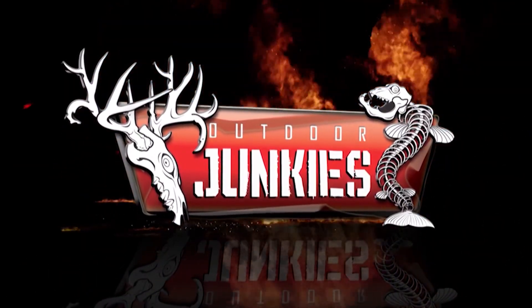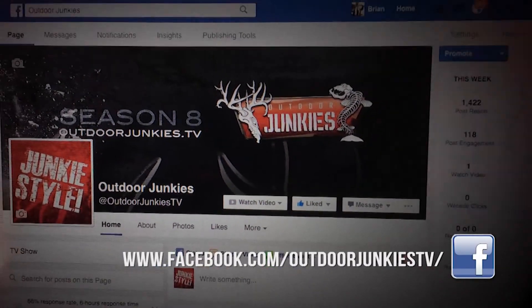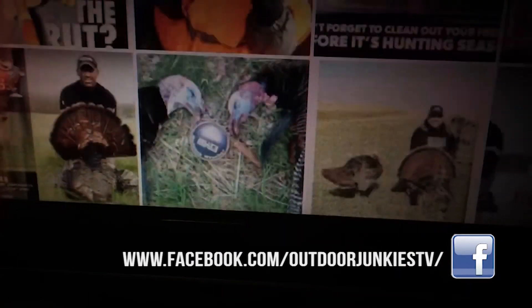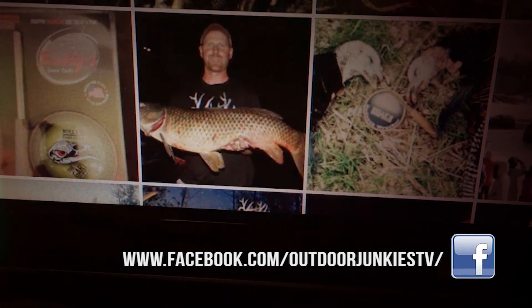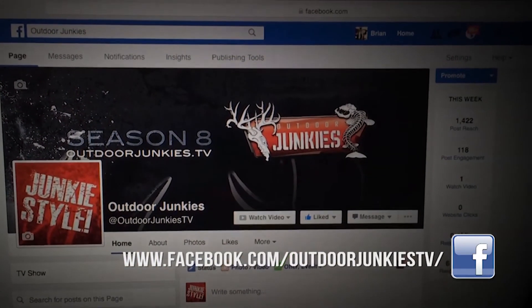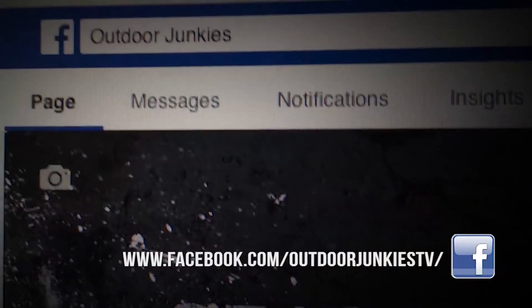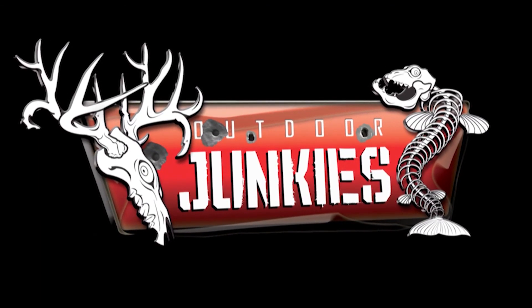Want more Outdoor Junkies? Get your fix at our Facebook page Outdoor Junkies TV to keep up with our hunting adventures, what's new, events, and giveaways. Check out our Facebook page at www.facebook.com/outdoorjunkiestv, give us a like, and get your fix.